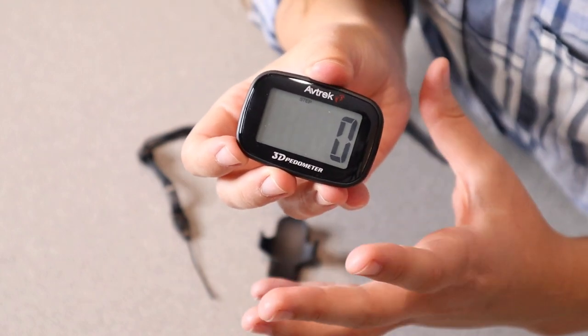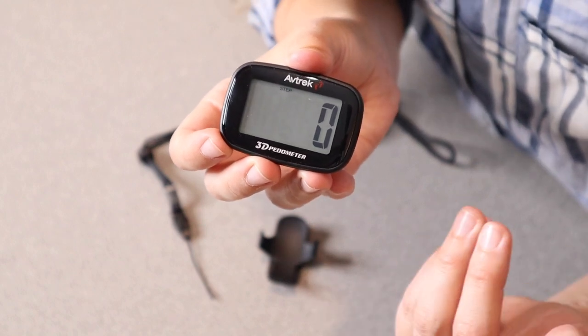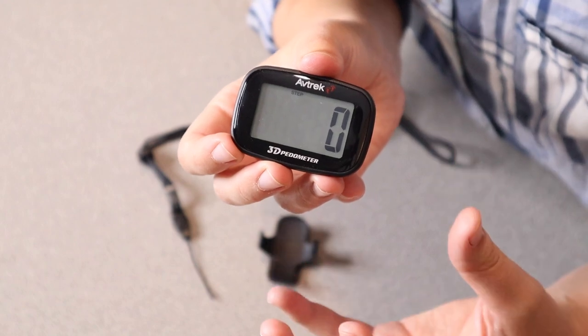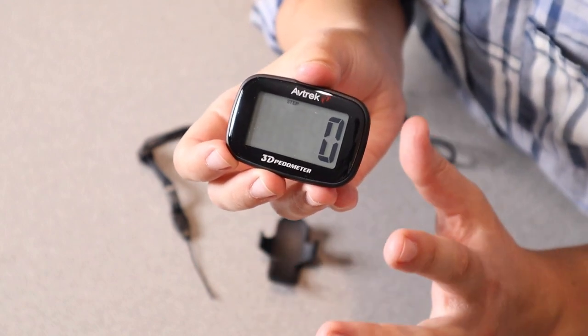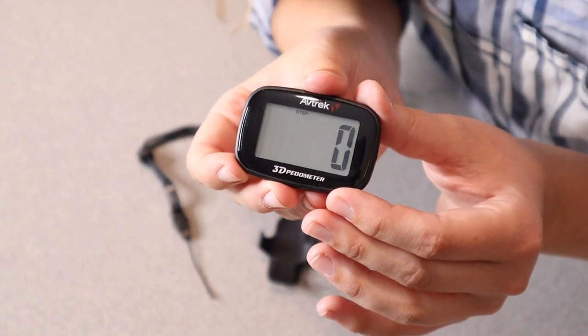We have a situation where the kids always want to count how many steps they take in a day, which I think is a really fun aspect, but they're not old enough or it's not necessary for them to have a phone. So I think this is a perfect option if you just want to keep an eye on how many steps you're taking in a day, or if you have some goals, it'll help you reach those.